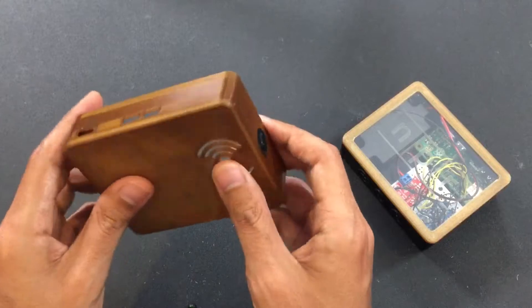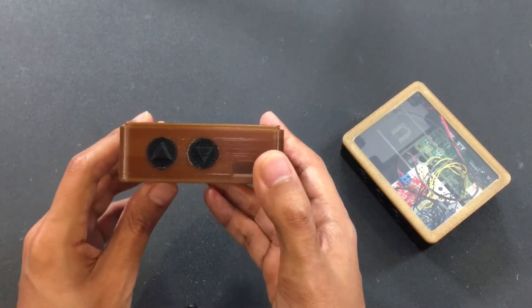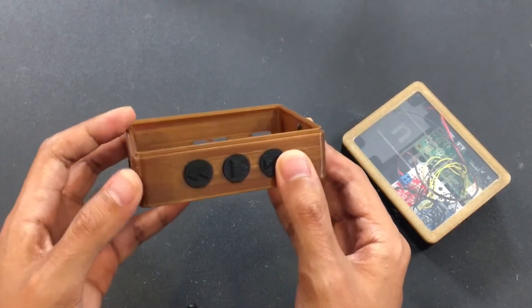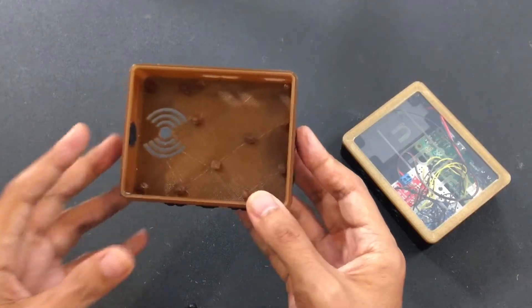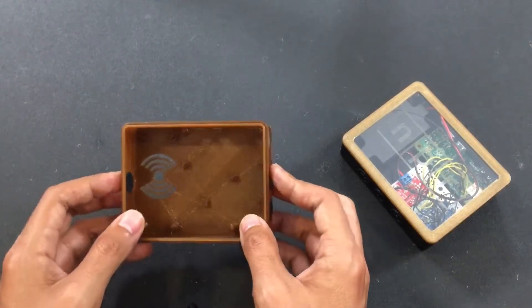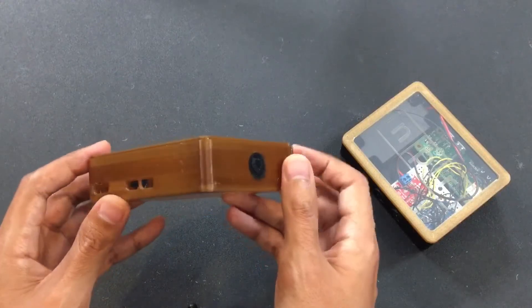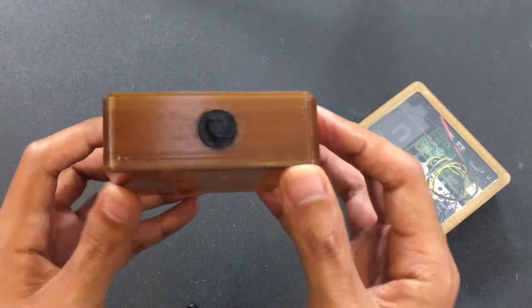We tried two different prints. The first came out really well but had horizontal compensation enabled — a setting in Simplify3D that makes everything a little bit thicker so layers overlap and blend together. We forgot to turn that off, and I can't use that part because the pegs for the components to mount onto are too thick and won't fit — everything just expands. So we had to redo it with horizontal compensation turned off.